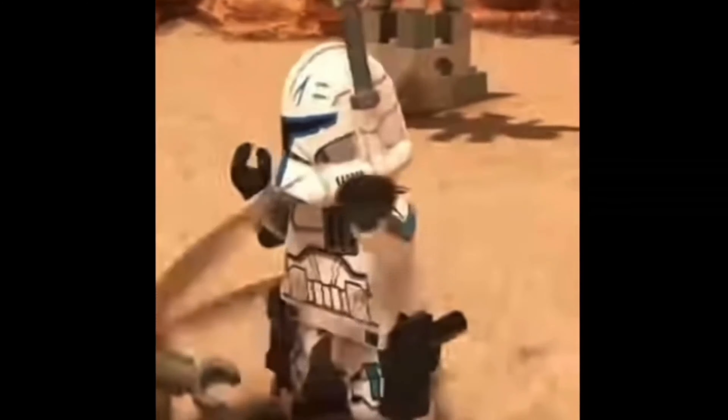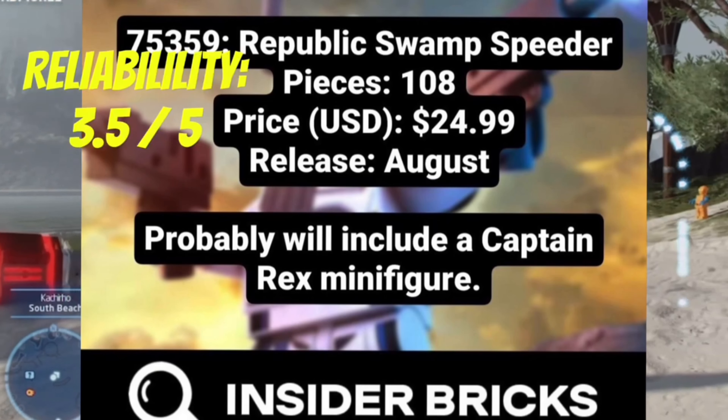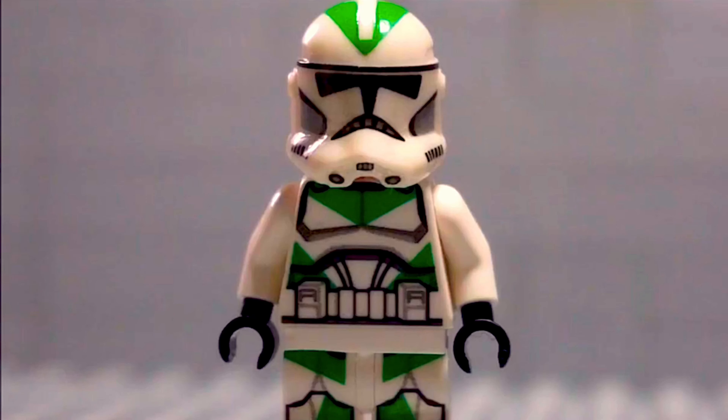Let me know down in the comments who you'd prefer to see. The only question really is: are you ready for a Phase 2 Captain Rex? Let me know in those comments down below what you think. And don't forget to check out more LEGO Star Wars content here on my channel. Jedi Bricks, signing out.